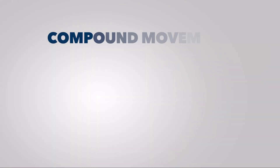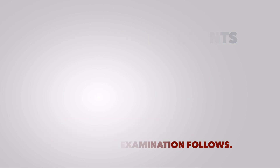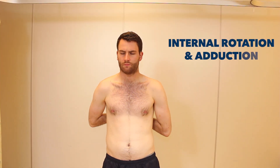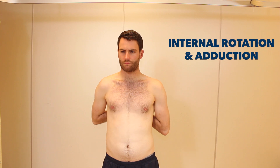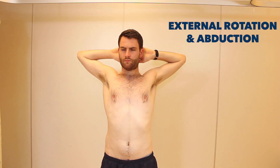So Simon, we're just going to do some simple movements now. If you could just copy what I'm doing. Reach up your back as far as you can, you can just put your hands behind your head and put your elbows back as far as they'll go. That's great.